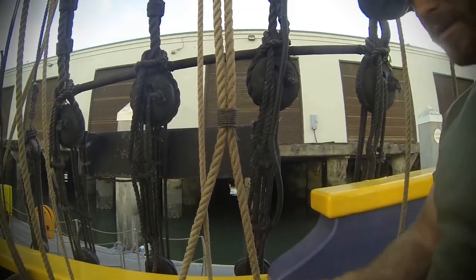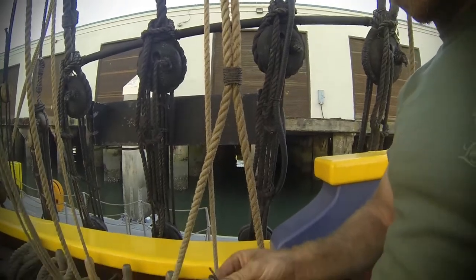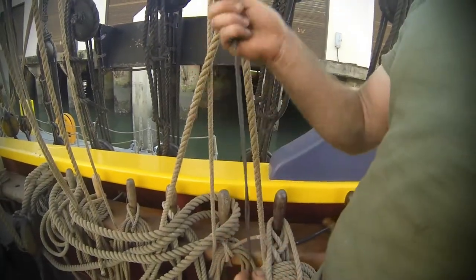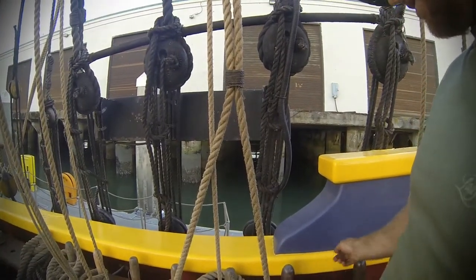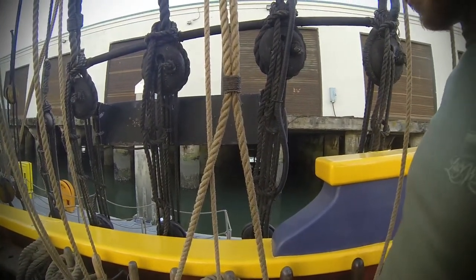With the flat seizing, you don't need to start with an eye splice. This is a quick seizing. It can be used for the tails of lines. I actually had Brad and Casey doing them for the spritzl sheet dead ends.